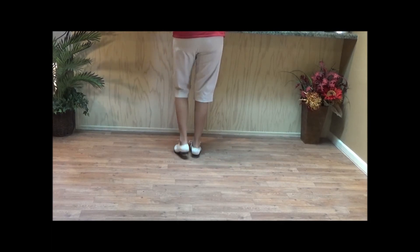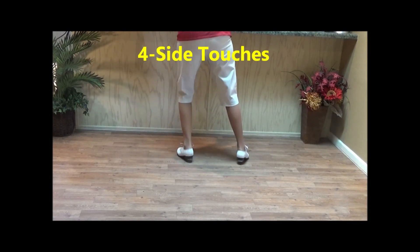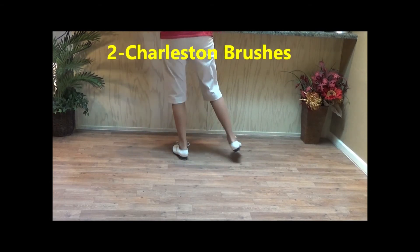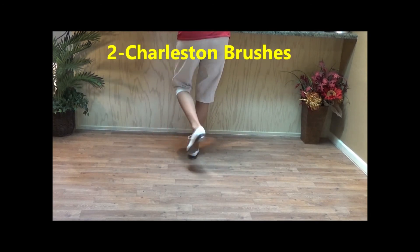And two basics. Four side touches. And two Charleston brushes: double step, touch forward, touch back, brush up. Touch forward, touch back, brush it up.